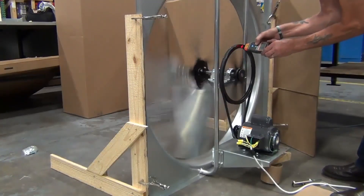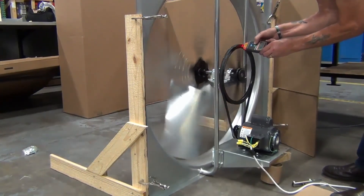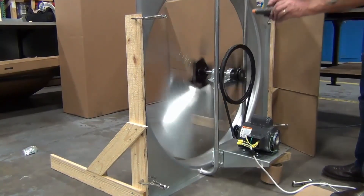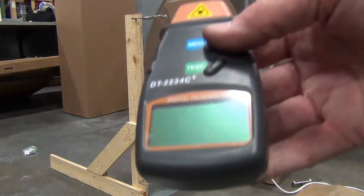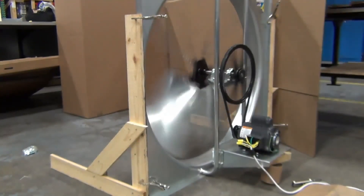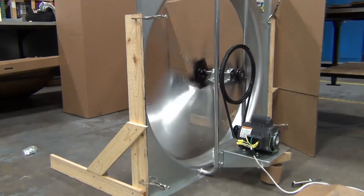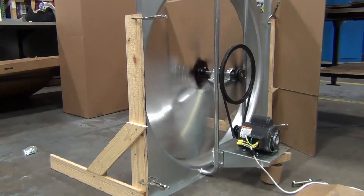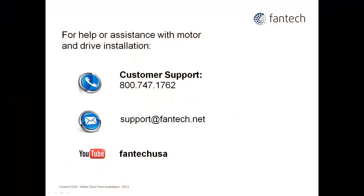Start the fan and check the RPM. We see the RPM is 371, which will give the CFM required. All that remains now is to attach any accessories onto the fan or install it at your selected location. For help or assistance with motor and drive installation, please contact Pantec at the addresses shown.